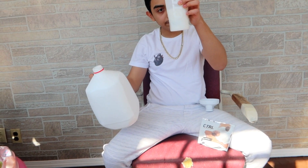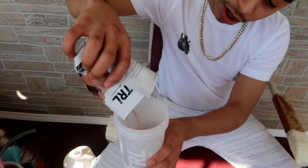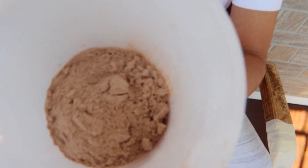It didn't go halfway but it smells like milk. Now for the most important part of this video — this is Cocoa Crunch. It's time to pour this powder inside the Control shaker. Pouring the whole thing in. Now we need to put the lid on — always make sure it's secure and closed like that.